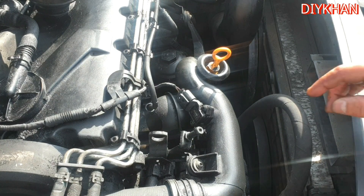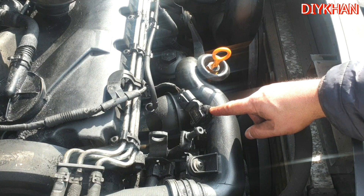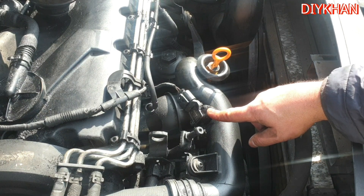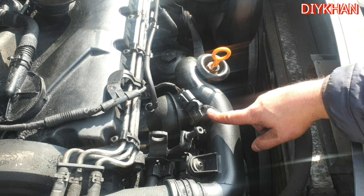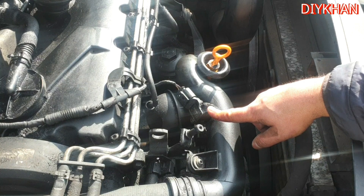The culprit is the MAP sensor, which is here — this is the location for the MAP sensor. MAP stands for Manifold Absolute Pressure sensor.